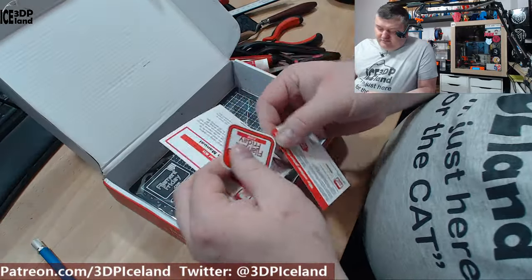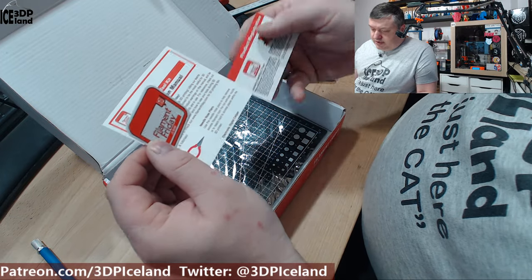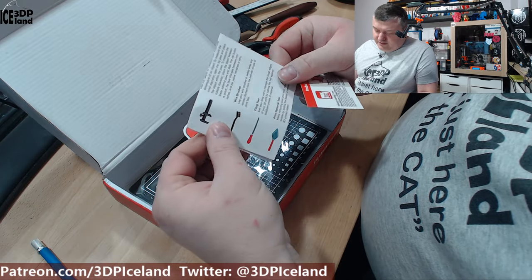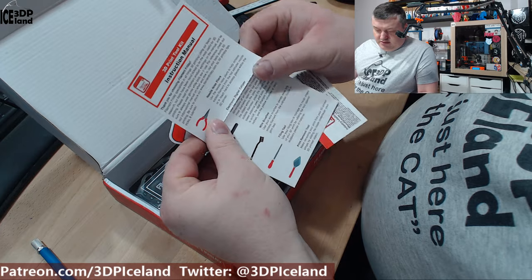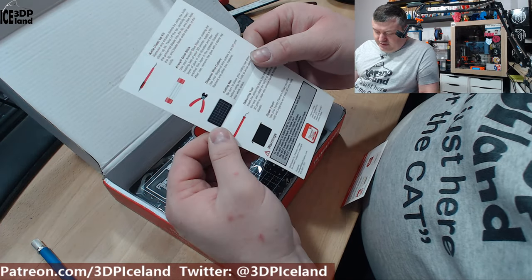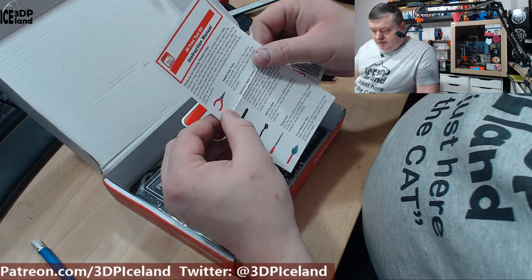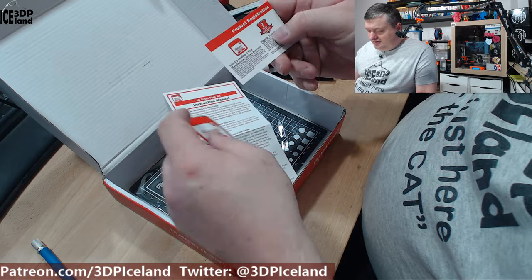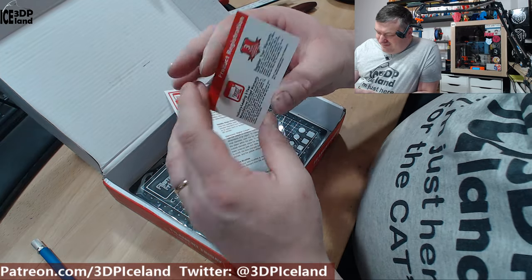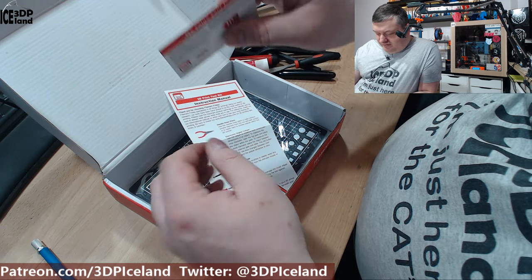And here are some Filament Friday stickers, a registration card, and an instruction manual covering the wire brushes and all the tools — so you can read up a bit on each part of the kit. There are also some warnings and injury information so you don't damage your fingers. And there's a discount code for Amazon.